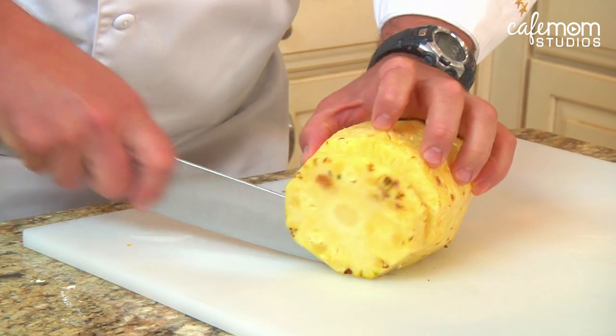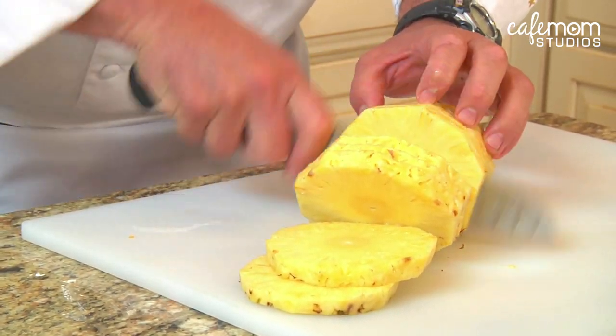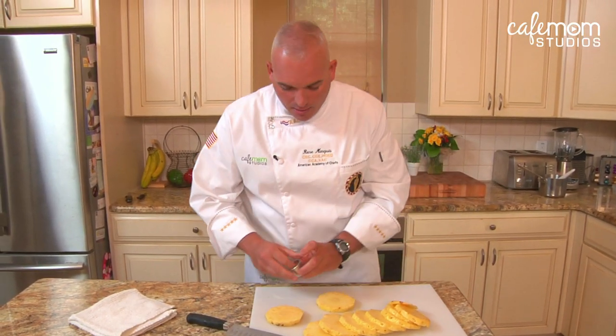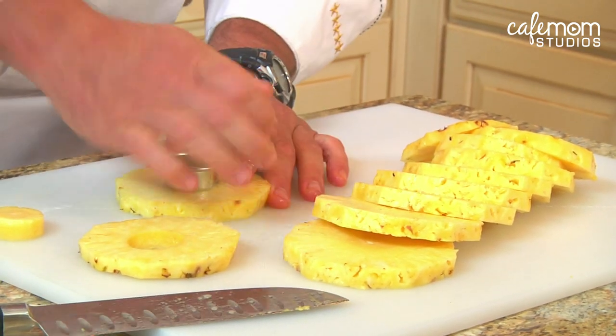The next tip we're gonna do is core a pineapple so you can make pineapple rings. You just take the peeled pineapple, slice it evenly all the way through, lay them flat, take a round cookie cutter, and just press through the center of the pineapple. Pineapple rings.